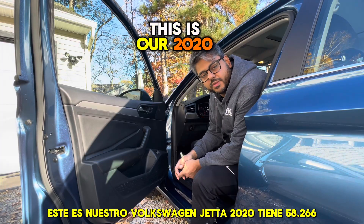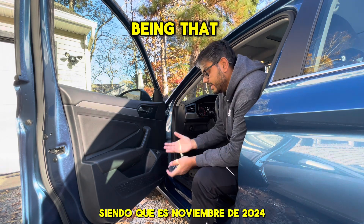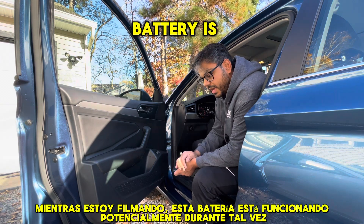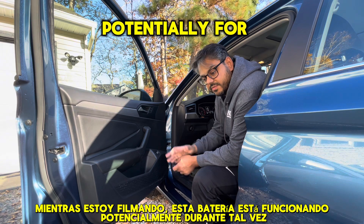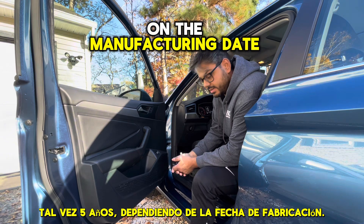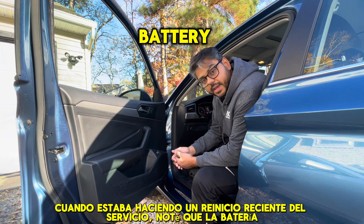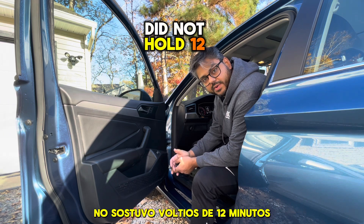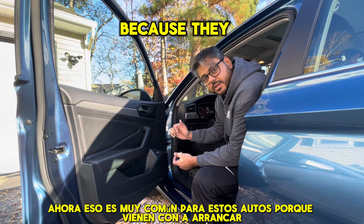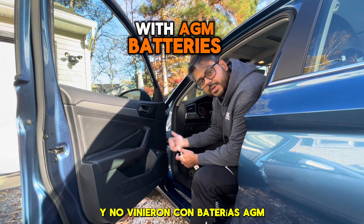This is our 2020 Volkswagen Jetta. It has 58,266 miles. Being that it is November of 2024 as I'm filming this, the battery is going on potentially maybe five years, depending on the manufacturing date. When I was doing a recent service reset, I noticed that the battery did not hold 12.5 volts. Now that is very common for these cars because they come with start-stop, and that drains the battery a little bit.